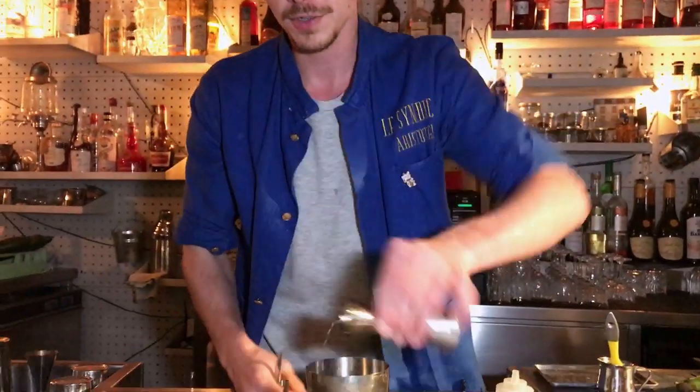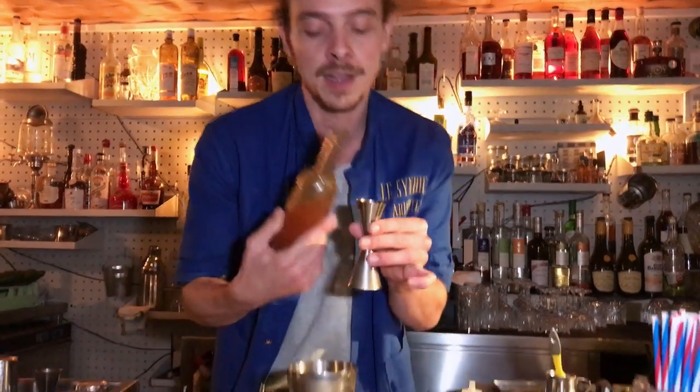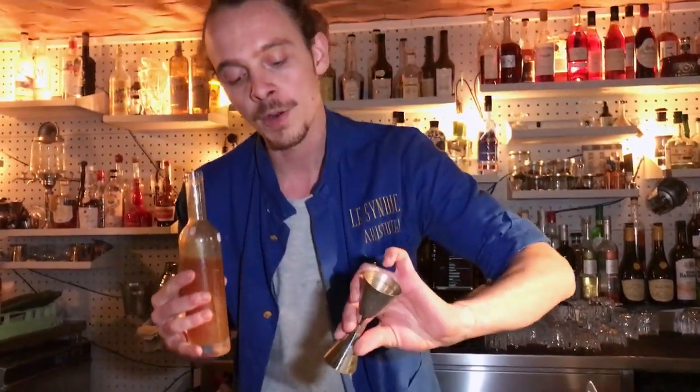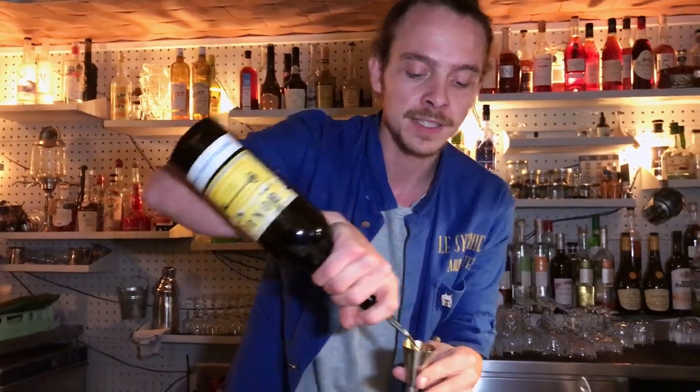We begin by using 20 milliliters of lemon juice, 20 milliliters of a homemade syrup made with one part ginger and three parts honey, and 20 milliliters of Bonal aperitif.